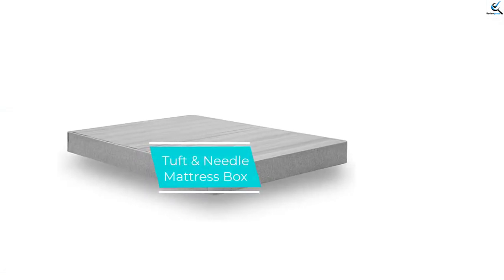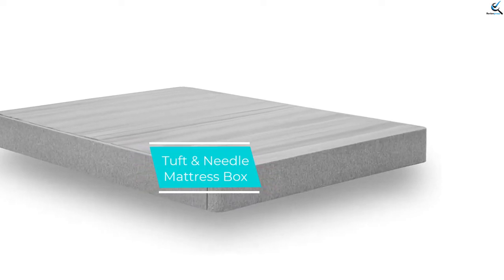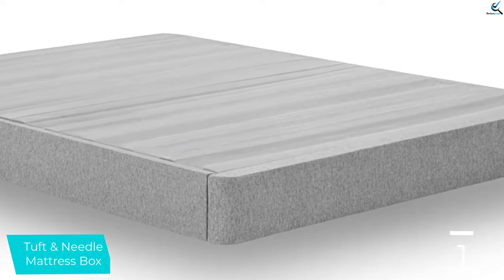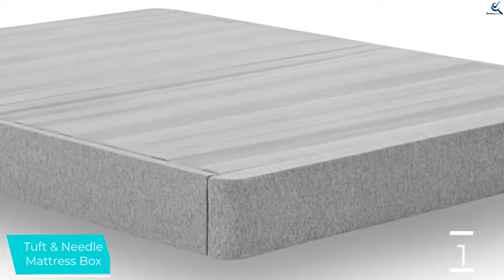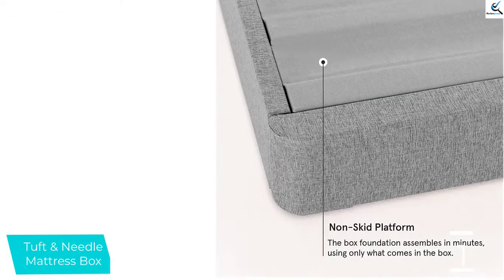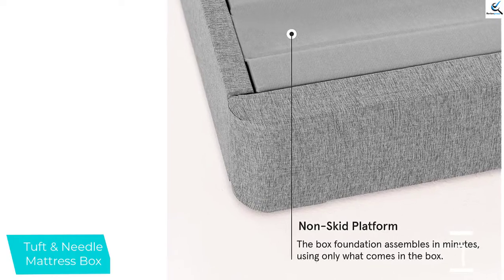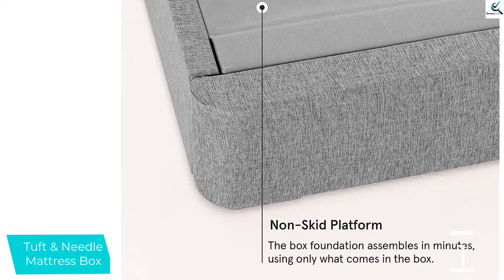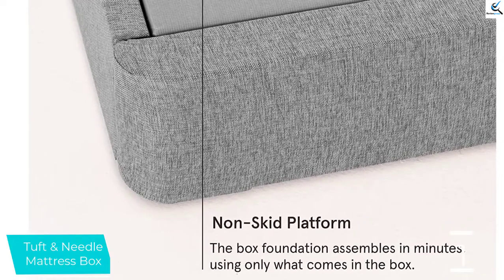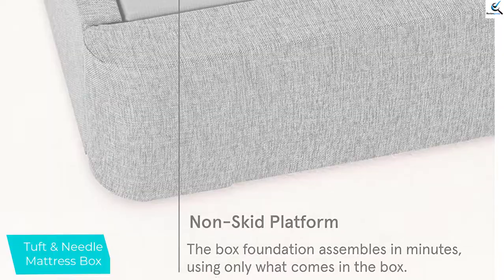And finally, at number 1, we have the Tuft & Needle Mattress Box Foundation. Tuft & Needle's Mattress Box Foundation Box Spring is covered in a stone-gray woven cover that doesn't necessarily need a bed skirt. Wooden side rails, slats, and a middle panel keep this box spring relatively lightweight. Wood construction also reduces noise when sleeping. The box spring adds 7.25 inches of height and supports up to 500 pounds. It arrives with all the tools and hardware needed for assembly.